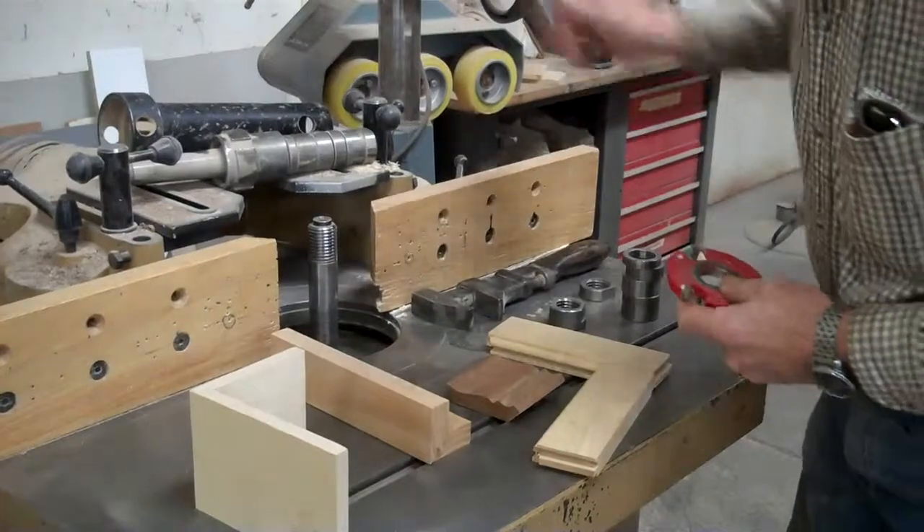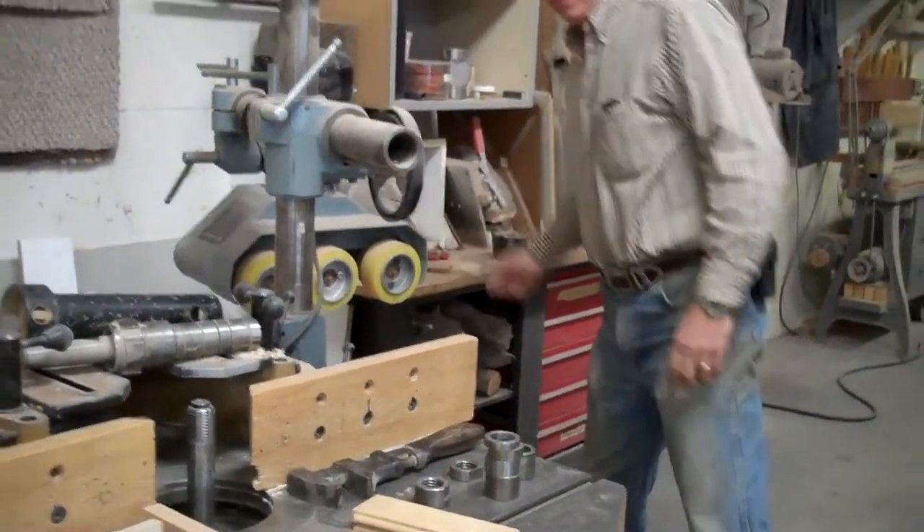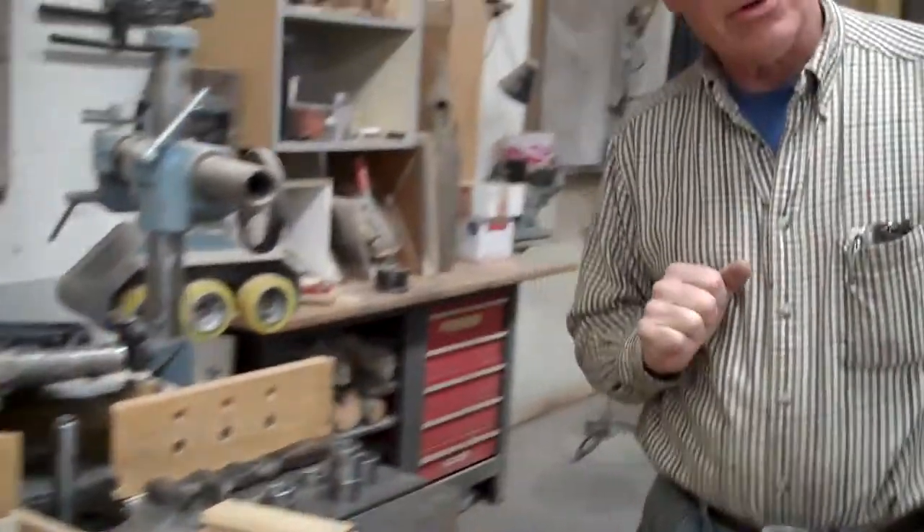I'm just going to take all these spacers off. This is a drawer joint cutter. And then we'll turn on the phase converter and I'll show you how it works.